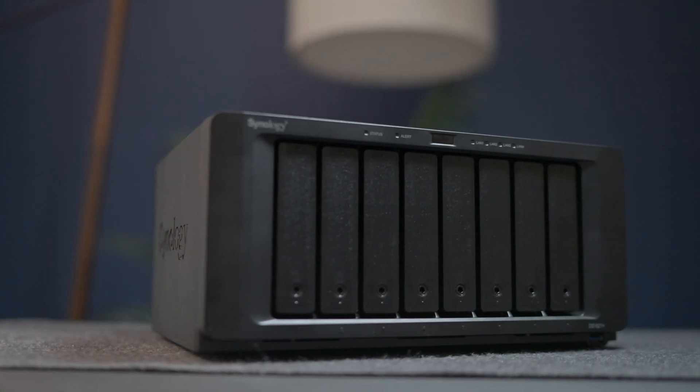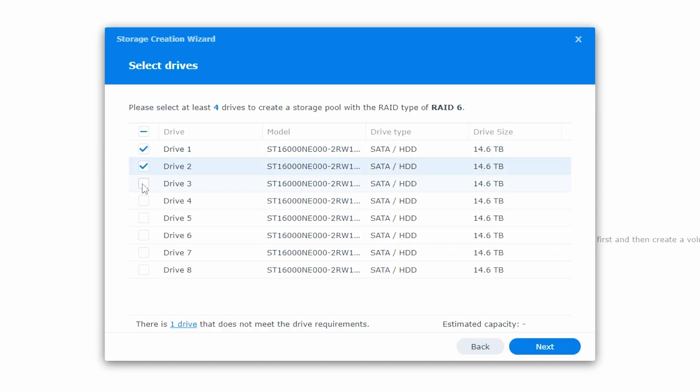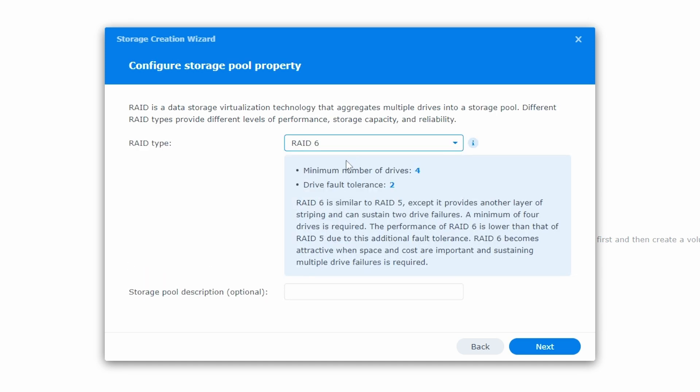So I bought a Synology 1821 Plus hard drive system that has eight bays of storage. I created one massive volume of storage by combining all eight of those hard drives and I created a RAID 6 configuration. That configuration allows up to two drives to fail and I won't lose any content.